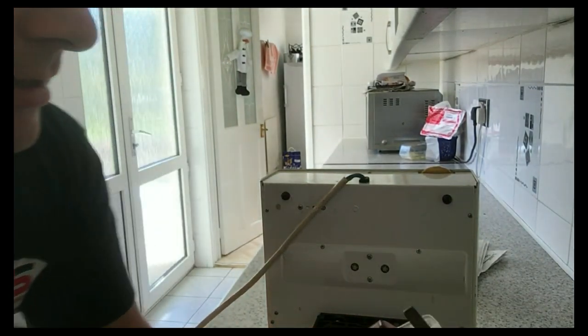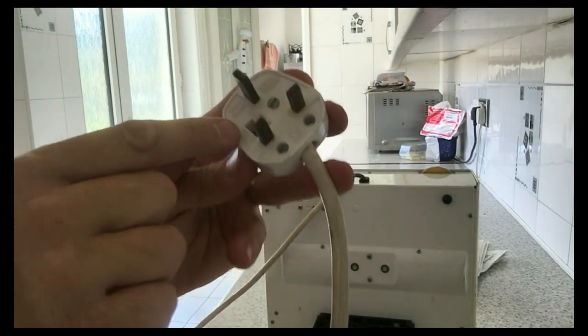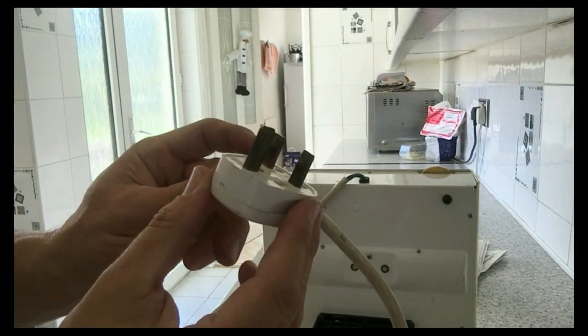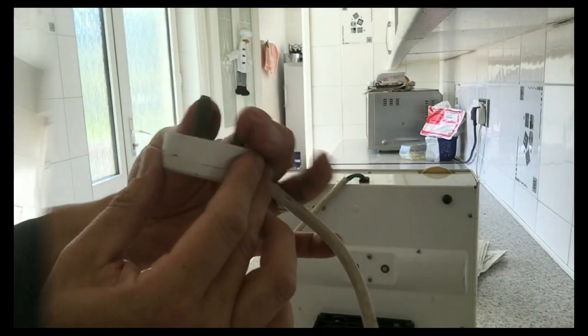And actually, if you look closely at this one, you can see it's got really hot just in there. In fact, you look at the pins, you can see there's scorch marks on there as well. And that pin actually looks on the wonky.